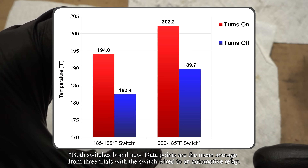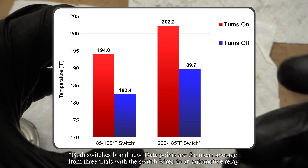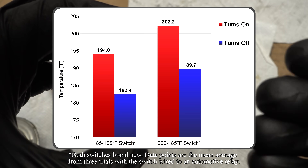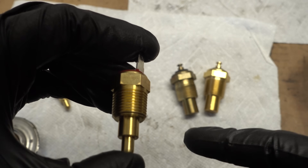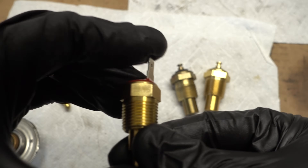With the 200 degree switch, it won't turn on until the engine reaches 202 degrees, which means the thermostat is definitely fully open and the ambient airflow over the radiator is just not enough to keep things cool. So once it hits 202 degrees, this will activate the radiator fans and start cooling things down. Once things have cooled down to 189 degrees, this switch will turn the fans back off.